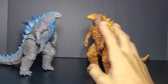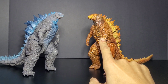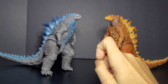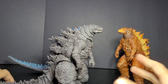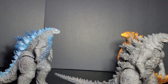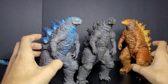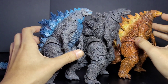Both of these are the Hiya Toys Basic Exquisite line. This one right here is the Burning Godzilla 2019, and this one right here is the Godzilla vs. Kong 2021 Heat Ray version. Just to sum it all up quickly — this right here is the original release, the Basic Exquisite Godzilla vs. Kong 2021. Really no difference between them, same sculpt and everything. The 2019 one's head is a little bit different.